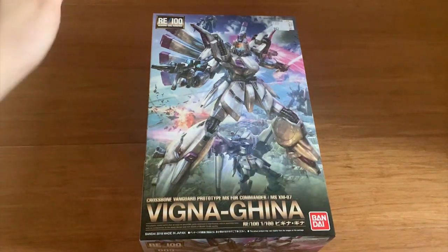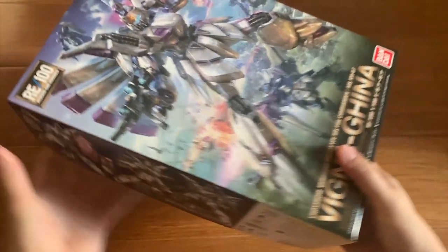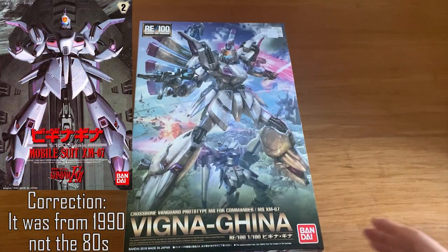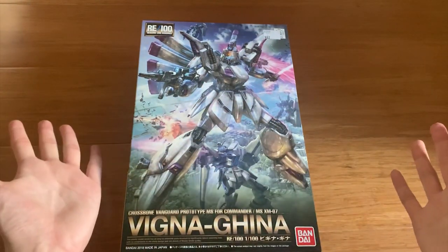Vigina Gina is right here. I'm pretty excited to build this because it's one of my childhood memories. Beside this RE100, the other Vigina Gina you're ever going to get is a very old one from the 80s, and seriously, that thing is outdated and not good. So RE100 will always be your best choice.